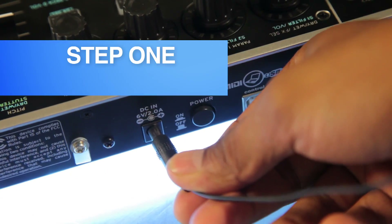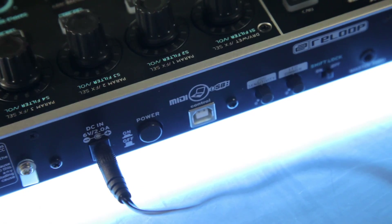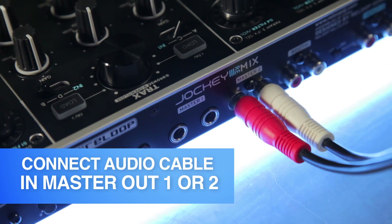I'm going to talk you through how to easily set up your new Jockey 3 Remix. Step 1: at the rear of the Jockey 3 Remix, connect the power supply. Also connect the USB cable and finally an audio cable into either Master Out 1 or Master Out 2.